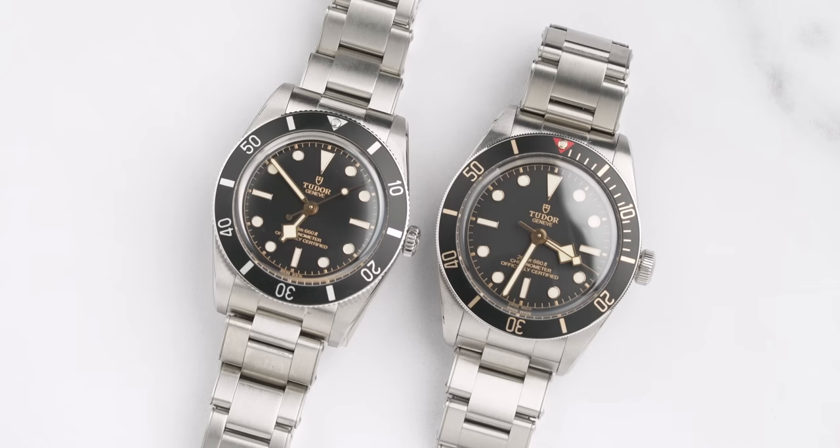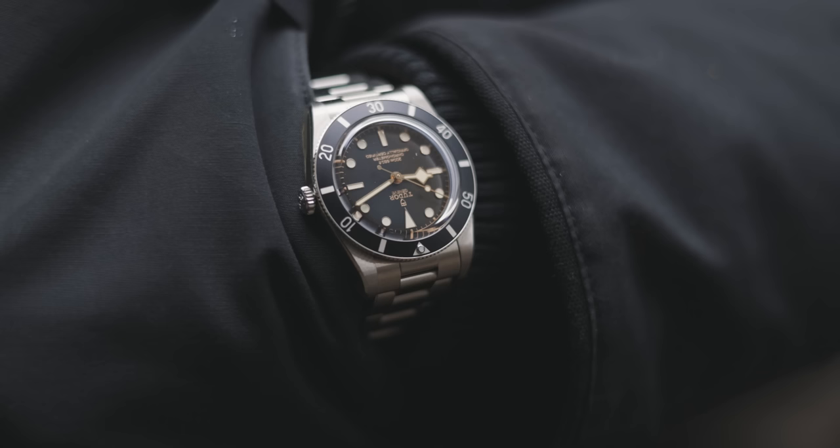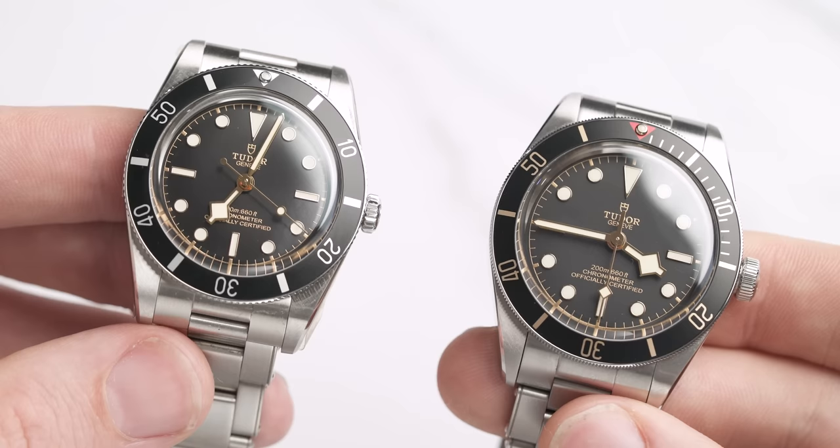I know a couple of people in the space have done this video already, but I want to give my unique spin. It's been a while since we've done a versus video, but I thought it was appropriate seeing as the 58 and the 54 are probably the most hyped watches in Tudor's arsenal. Since the 54 has been released, the Chisholm Hunter Watch's Instagram has been flooded with DMs — so thank you, and let's get to the specs.